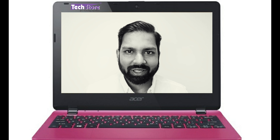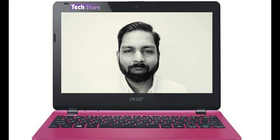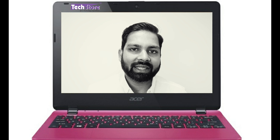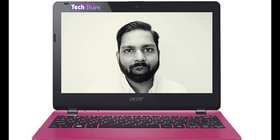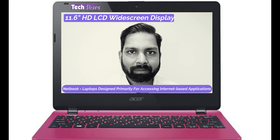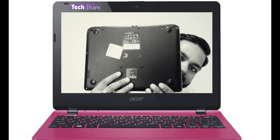Hey guys, this is Andy from TechStore, your trick guide. In this video I'm going to be showing you the procedure to basically rip apart the base of the Acer Aspire E3-112, as well as the triple-one series of laptops. These are the 11.6-inch netbooks that Acer launched around two years back. If you have a faulty keyboard, hard drive, RAM, or want to replace the Wi-Fi chip or an SSD, this is the video to watch.